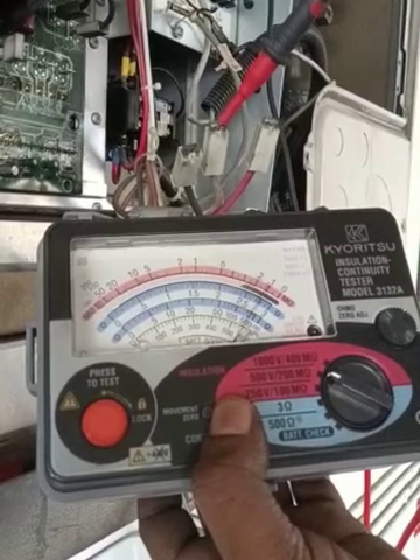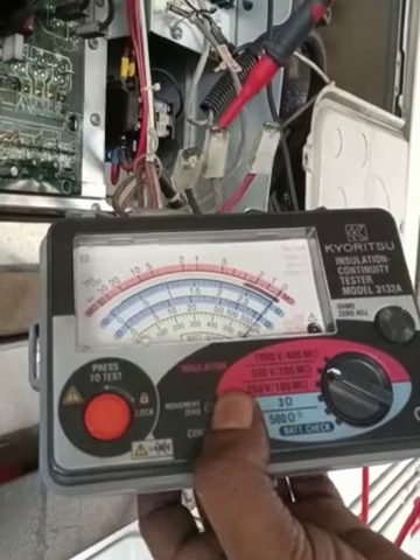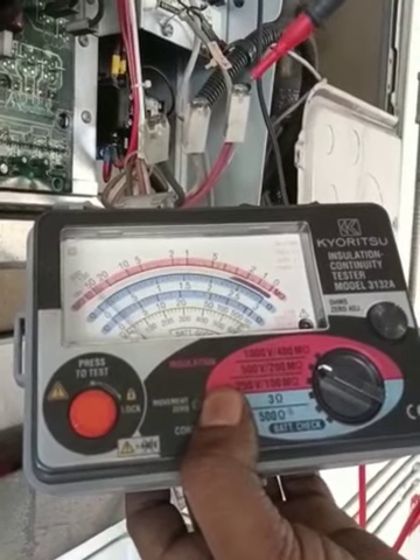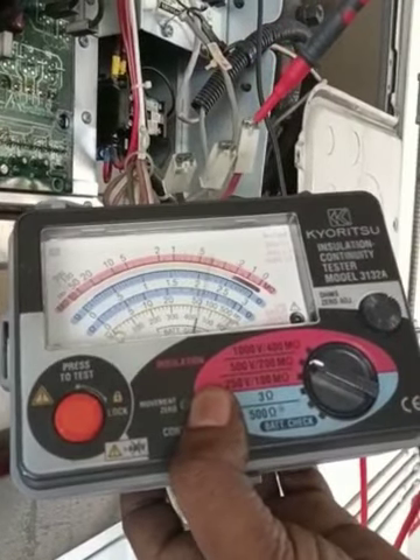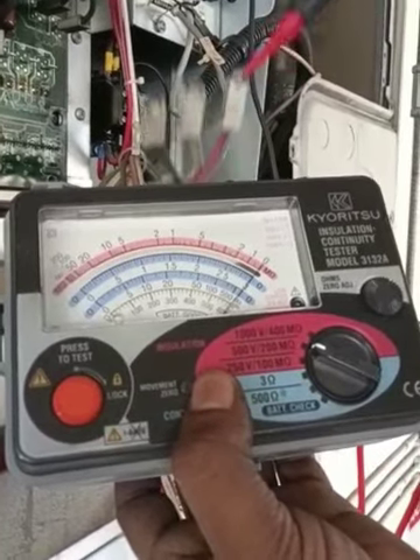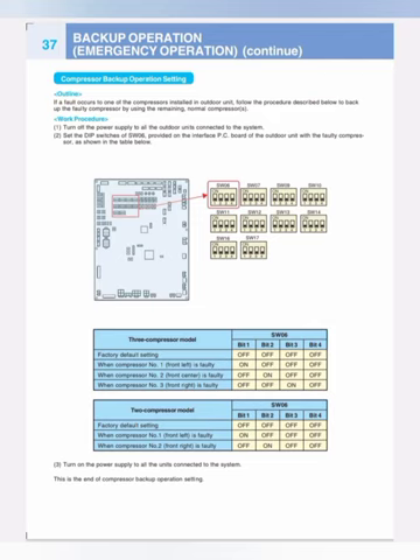We need to replace the number two compressor. Also, because the compressor is shorted, we must replace the inverter PCB board as well — it is better to replace both together. So we need to order the inverter board and the number two compressor.